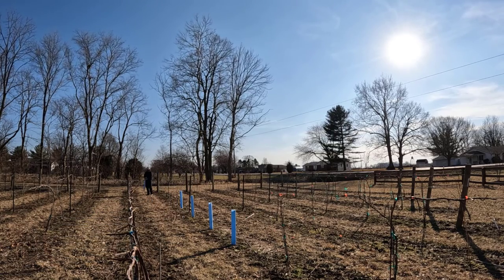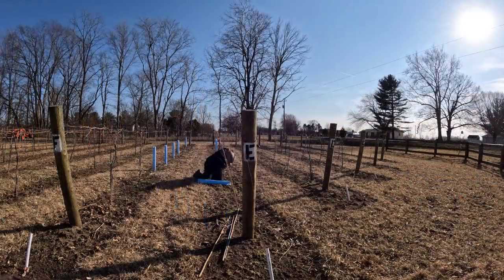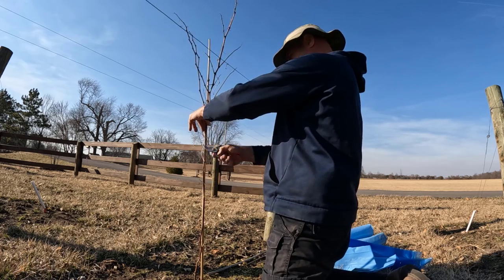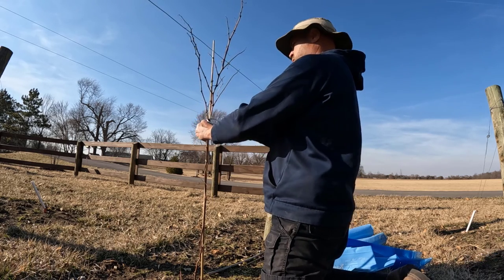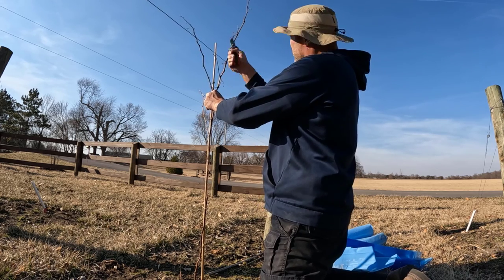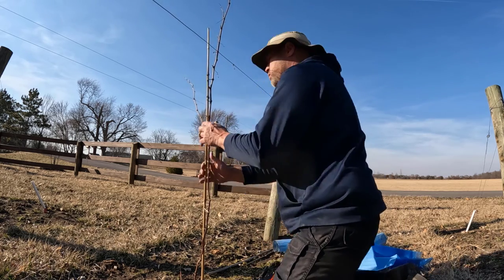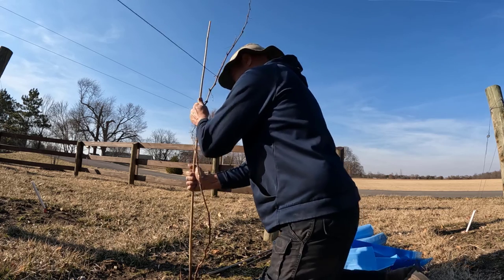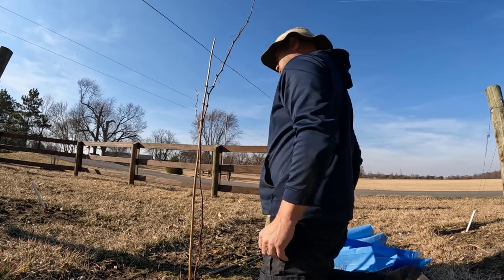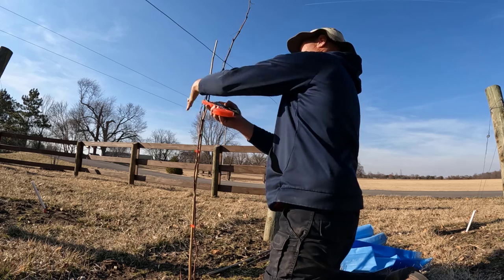I can't believe this is year four of my vineyard. My dad helped me build it — we drilled the holes for the posts, put the posts in, strung all the wires, and planted our first 100 vines all in one year. This particular one was planted last fall and grew really well at the end of the season. I'm simply pruning it, trying to get two trunks established like I did with the mature grapevines, making sure it's tied to the stake, and I'll put the protective tube over it until it's big enough to be safe from animals.